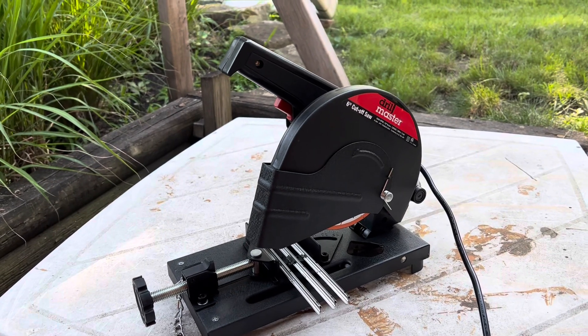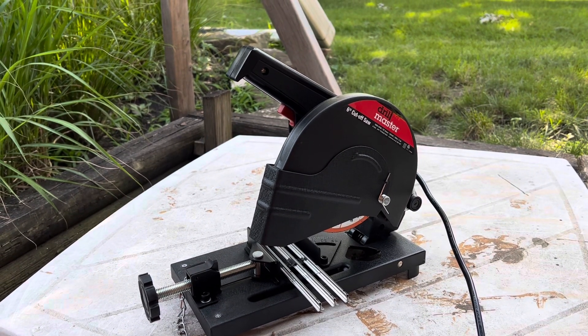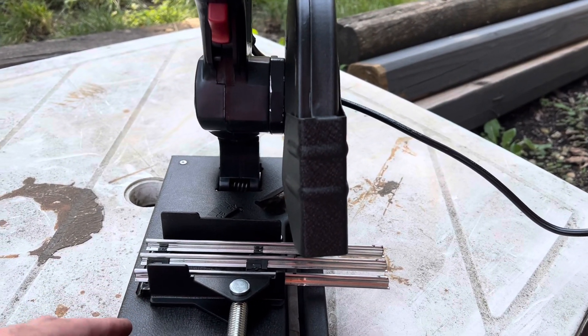I used to always use a Dremel with just a little cutting blade on it, and I could never get my cuts on all three tracks perfectly even. I got so tired of it and it would take forever with multiple cuts. Then finally I said I'm going to bite the bullet and buy the right tool for the job. So I went down to Harbor Freight and picked up a Drillmaster six-inch cutoff saw. It does not come with the blade - you'll have to buy blades. I bought a pack of them for nine bucks for five. This thing is really nice, very simple to operate.